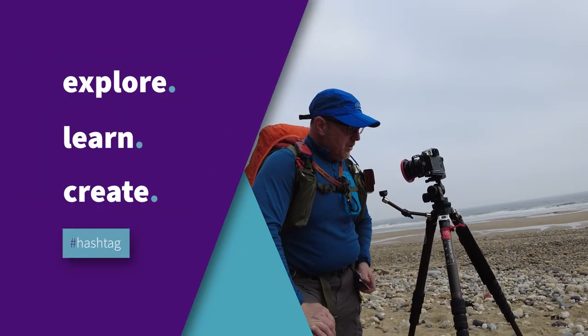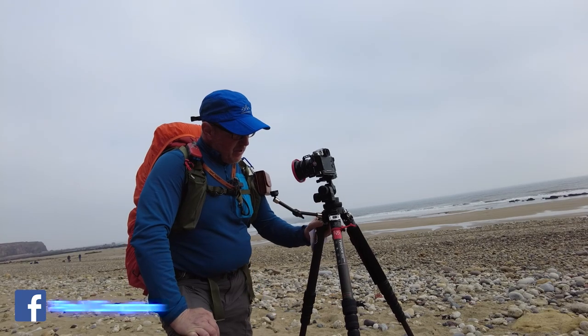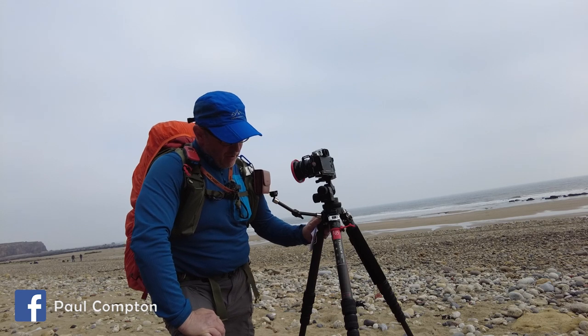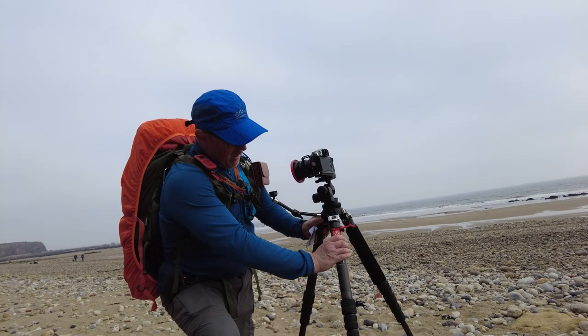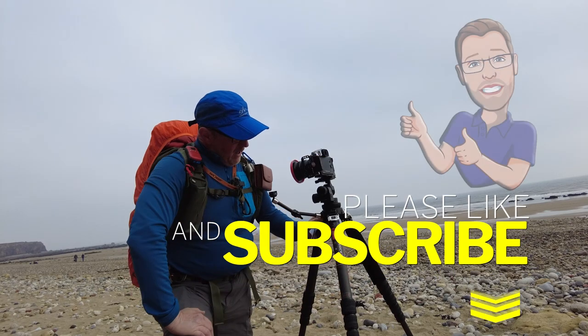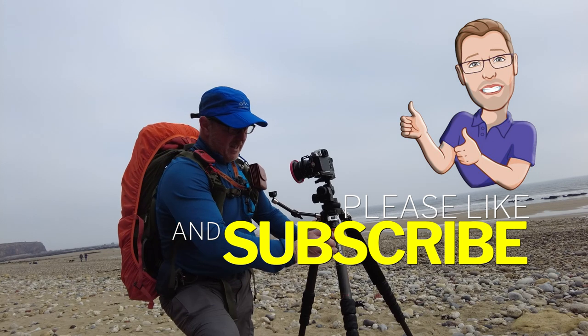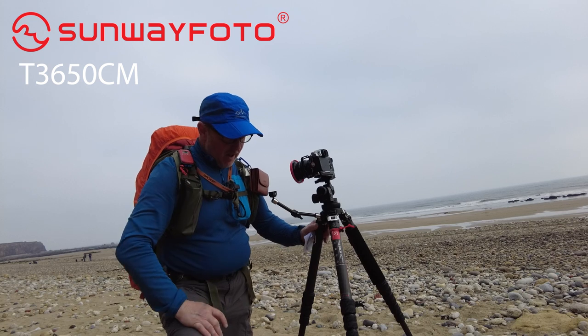Hello and welcome to my gear channel — or could even be my landscape channel. I just wanted to re-review my tripod after having it for 18 months, maybe two years, maybe even longer. I can't remember when Sunway Photo actually sent this over to me. I just wanted to do my review on it now. I gave you my thoughts when I first got it and absolutely loved it — this is the T3650CM.